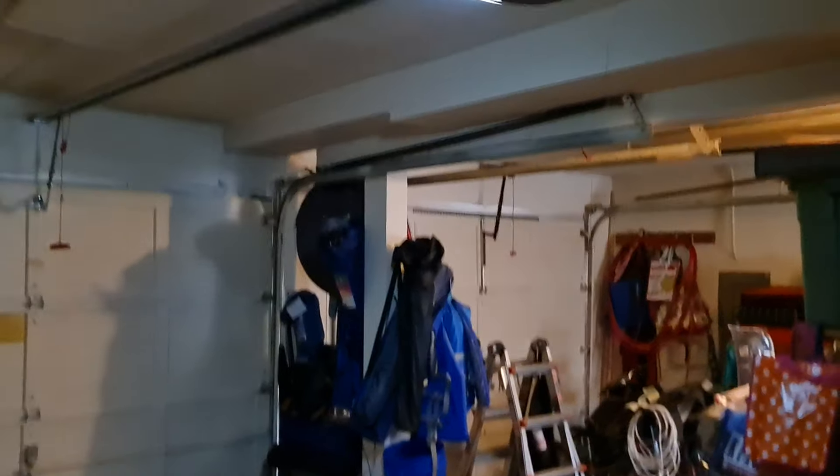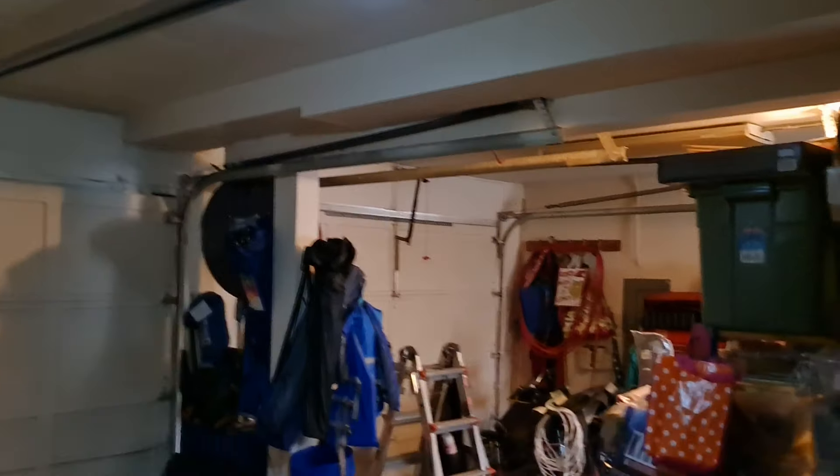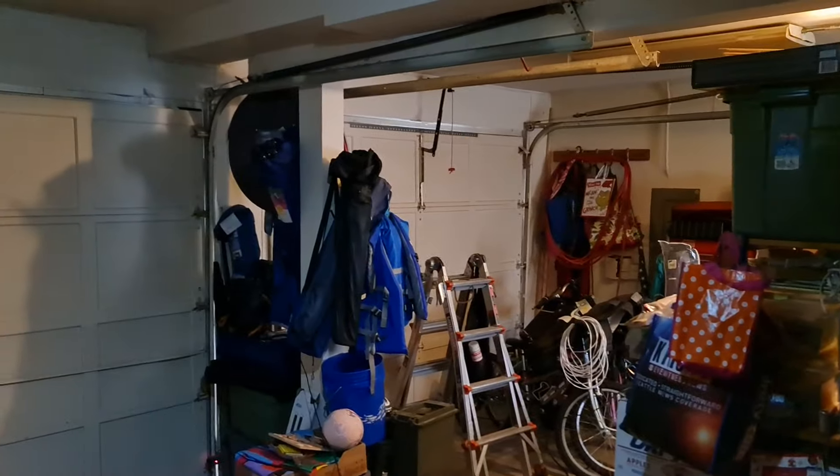I haven't done this in a long time. Garage door opener race. A Morantek 7G270 versus a Craftsman way over there. Let's see who's faster.